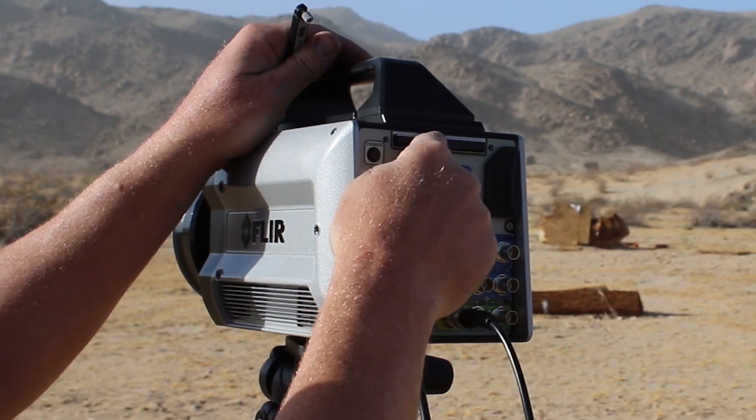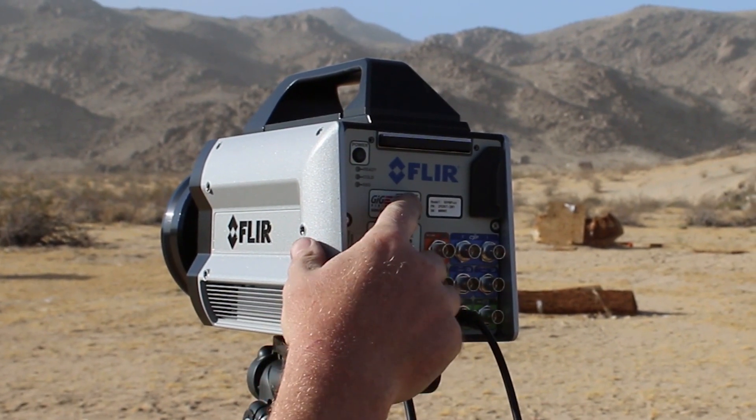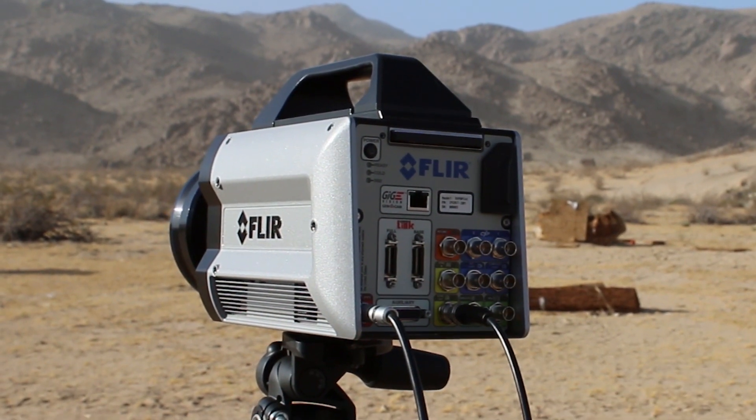Optionally, if the camera is far away or not in a safe location, we can stream the data out of the camera via gigabit ethernet.